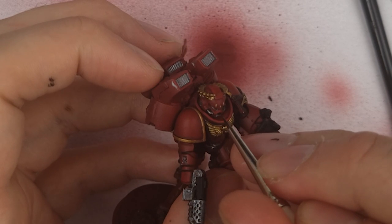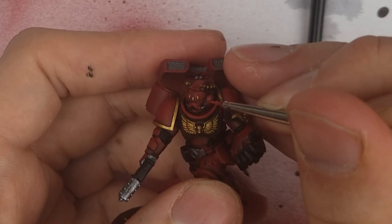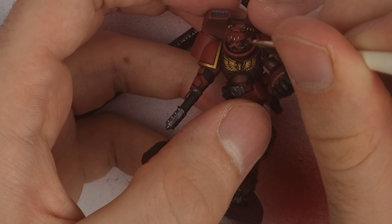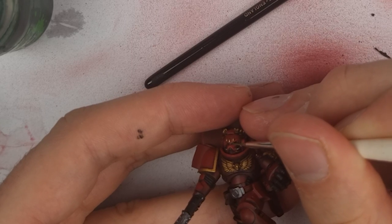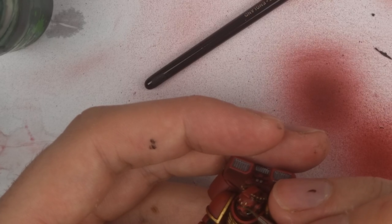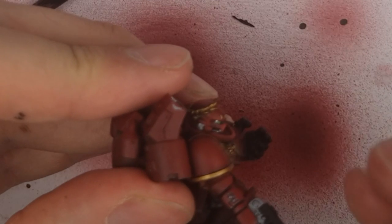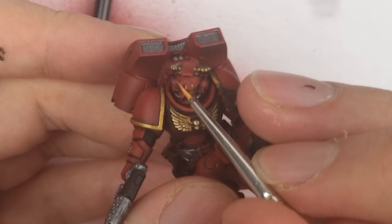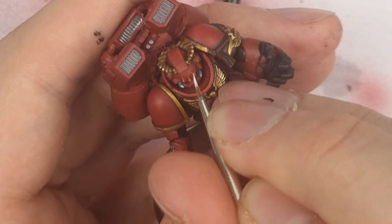Now let's turn our attention to the face. With Nuln Oil over the silver parts and Reikland Fleshshade over the golds, I pushed the highlights on the face too, adding flat yellow into the Evil Sun Scarlet and picking out sharp details. For the eyes, I applied Biel-Tan Green over silver and then, after leaving it a good time to dry, applied Lime Green thinned down with a lot of water to give some colour variation in the centre of the eye. A final white dot was applied in the corner of the eye to indicate shininess. For the gems on the forehead, I started from Mephiston Red, then Evil Sun Scarlet, then added progressively more and more yellow to the mix into a smaller and smaller area. To get a real gleam, I applied a dot of white just like I did with the eyes.